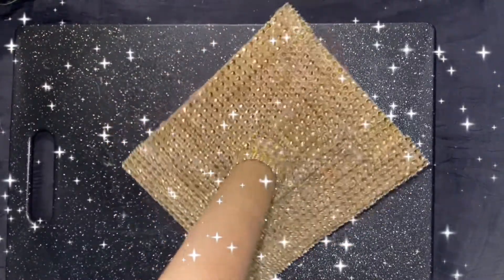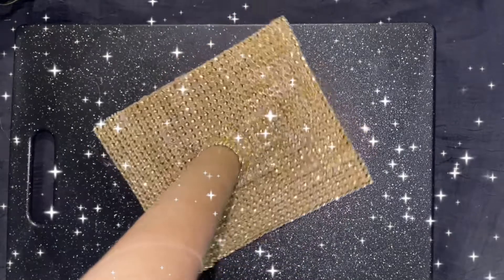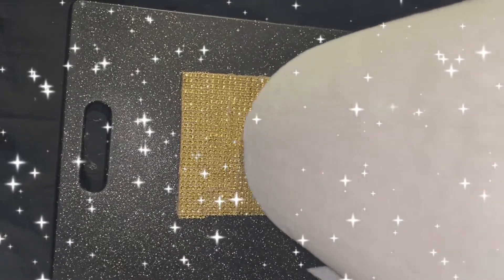Now you're going to wrap the base all around to decorate it nicely however you like. I ran out of decoration, that's why I didn't finish it to the base — that's up to you. You could leave it plain like that, or you could continue to decorate it however you like. And that's it — a DIY paper towel holder!